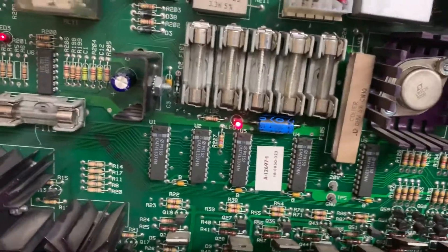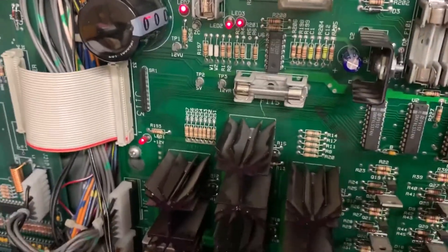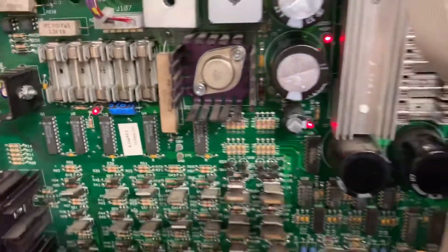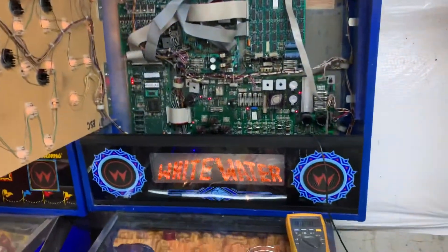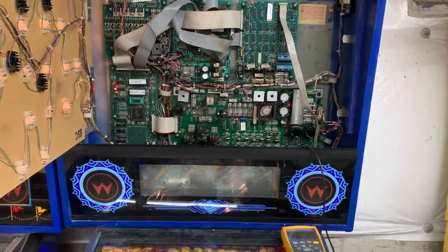Also replaced C4 and C2 and all the power output, input, and GI headers all the way around on this one. And the 20 volts now measures correctly.